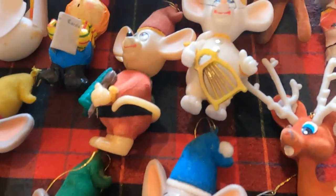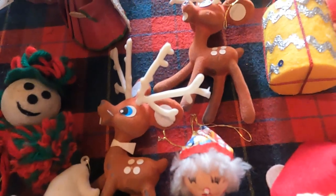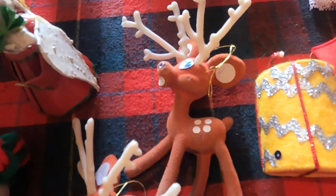These little reindeer with the red felt on them and their little faces and buck teeth — you're so cute.